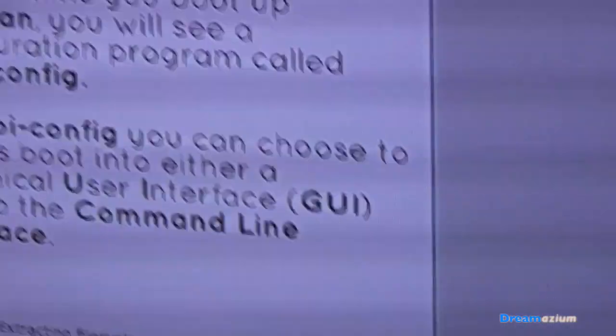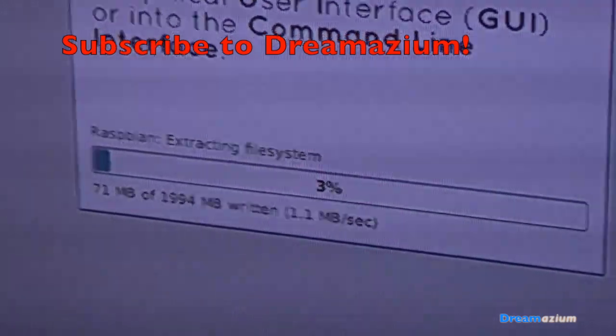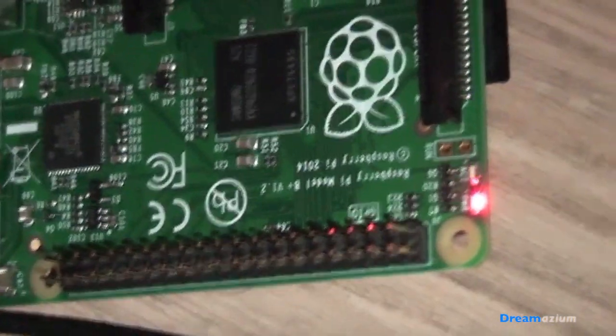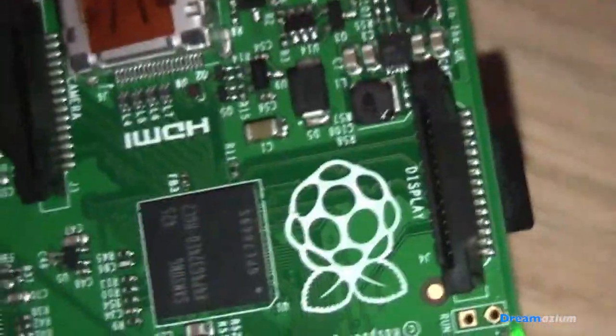So here you can see that it's progressing, but it's progressing very slowly. If we look at the board here, you can see that the lights are beginning to flash. And if you look around the side, you can see that the Ethernet cable light is on and starting to flash. So it is now working — it has gone from something that wasn't working to something that is working.